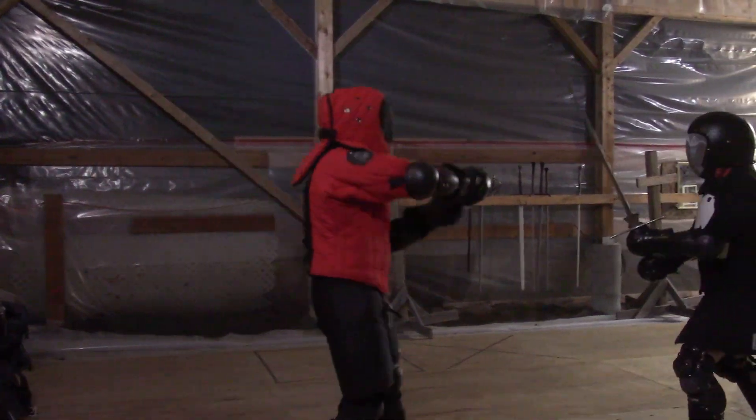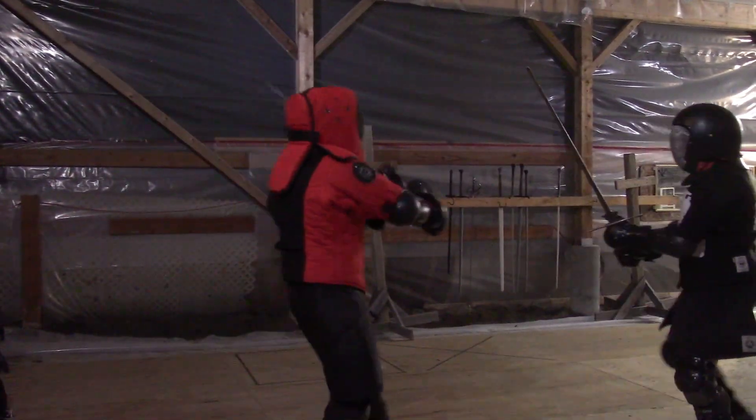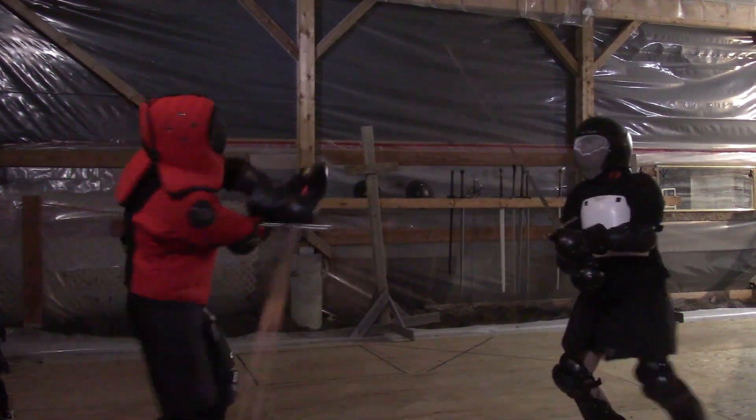To parry the undercut, simply maintain the structure and lower your hands. These can be added into many drills, like four parries then four cuts.